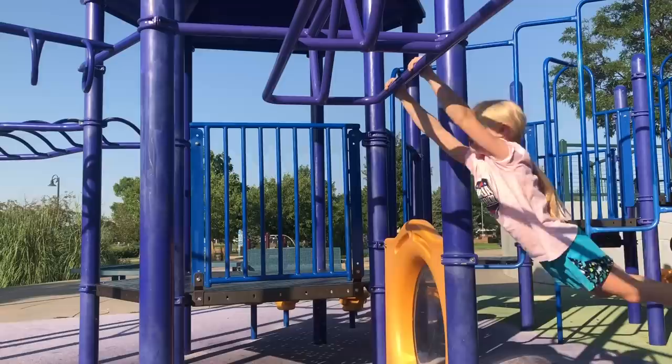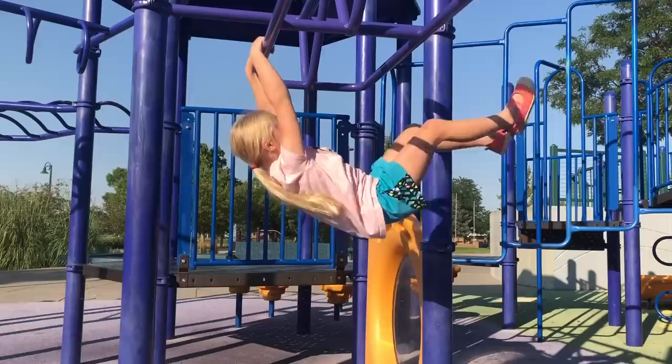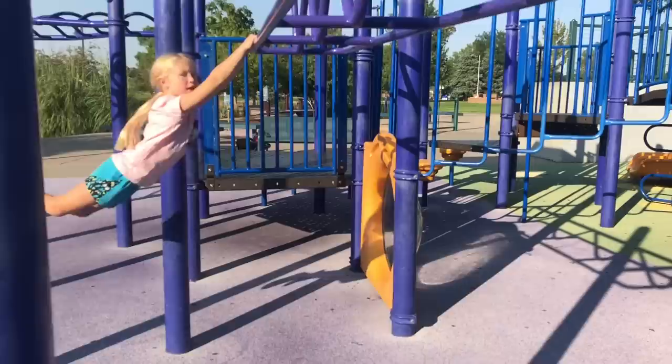Today at the park we're gonna learn how to lache. You got to start off small because your brain doesn't really want to let go of both hands at the same time. So you have to train it.